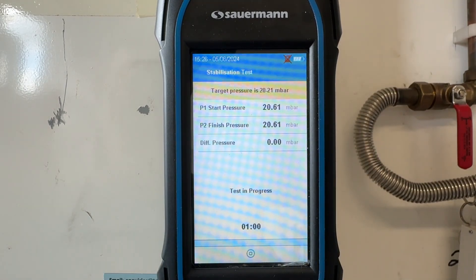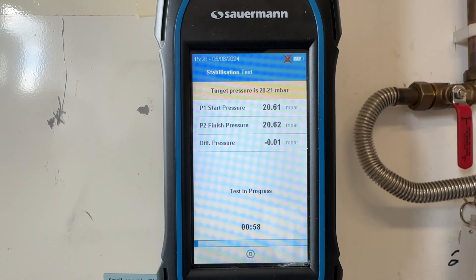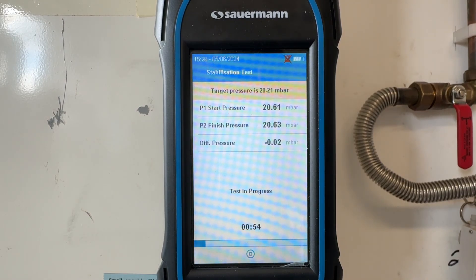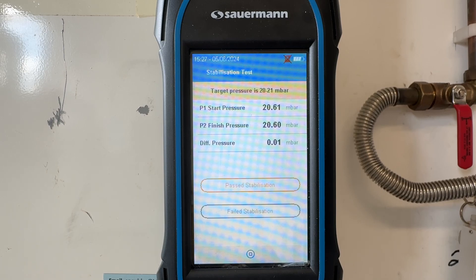Now we're at 20.6 milli bars, so between 20 and 21, and we can now start our test. Again, the internal timer is counting down for one minute. That's the minute up, and this time we only fell by 0.01 milli bars — so again, that's a pass.